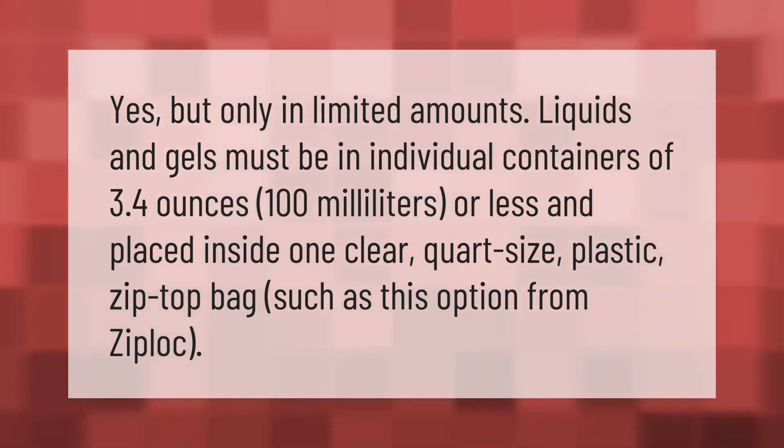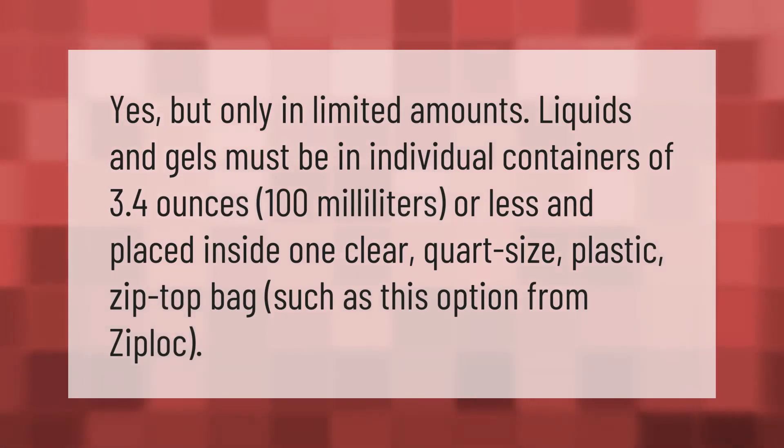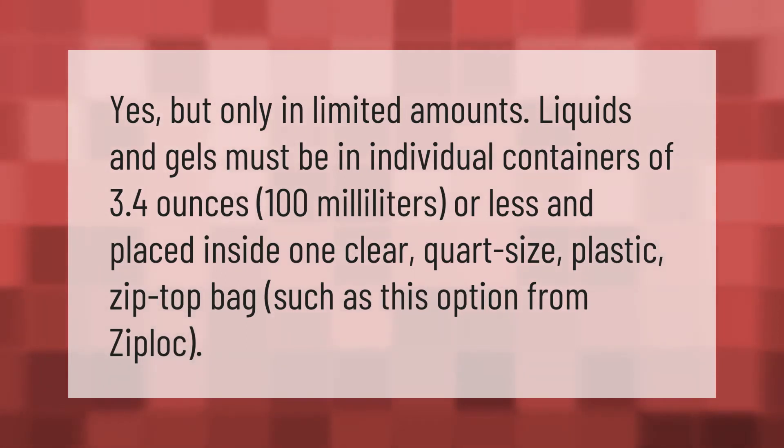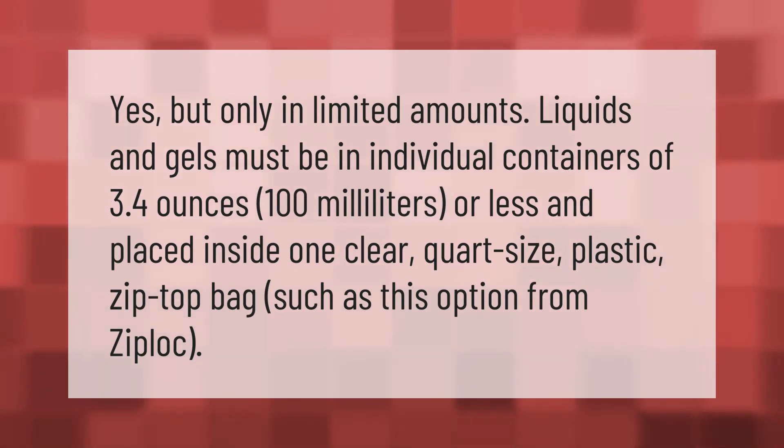Yes, but only in limited amounts. Liquids and gels must be in individual containers of 3.4 ounces (100 milliliters) or less, and placed inside one clear quart-size plastic zip-top bag, such as this option from Ziploc.